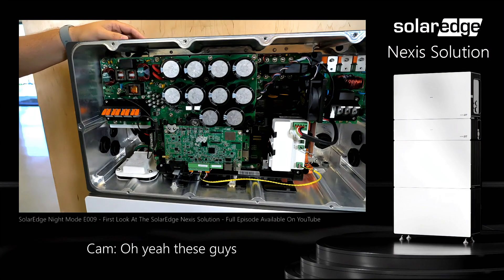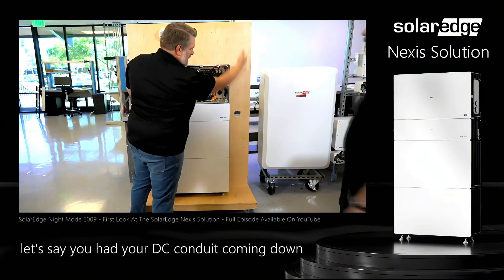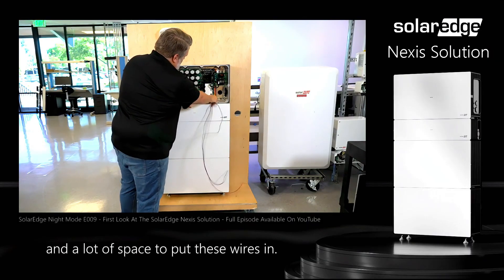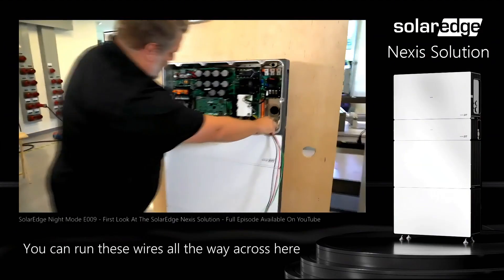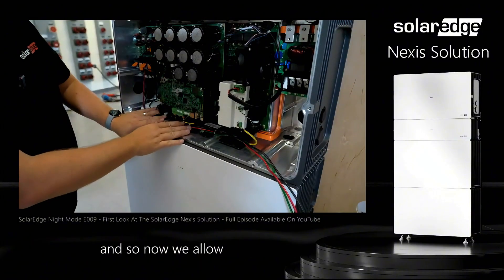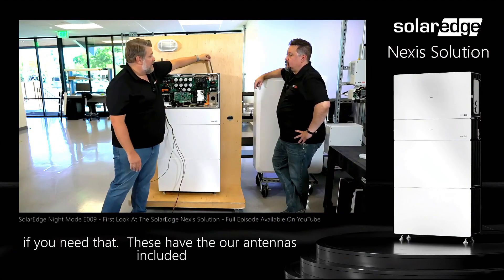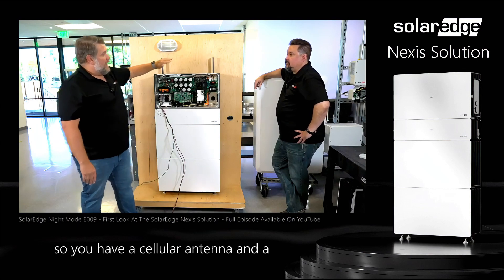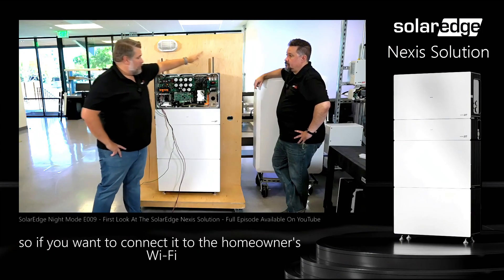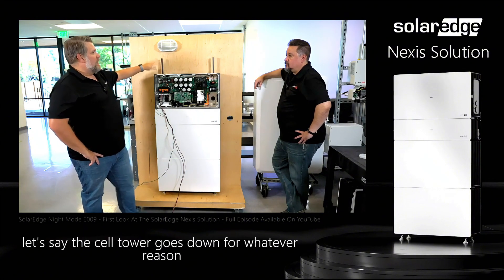One of the things I absolutely love is the Lego-style terminals — no more torquing requirements. If you had your DC conduit coming down the right-hand side, we now have a wire tunnel with a lot of space to put these wires in, so you can run them all the way across and cable-manage them inside the tunnel. We allow pass-through for your DC and AC conductors if you need that. The antennas are included: a cellular antenna, a solar and home network antenna, and a Wi-Fi antenna. If you want to connect it to the homeowner's Wi-Fi you can, and we have fallback communication — so if the cell tower goes down for any reason, it'll fall back to Wi-Fi.